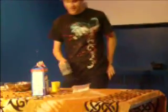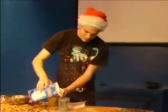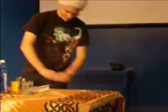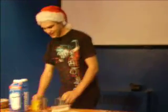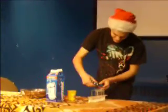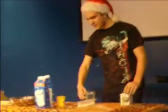So, before I get started, I'm just going to make a cooking eggnog, just because I like it. This is a delicious eggnog. I'm going to pour one out and stir it up — one for me, and one for you. All right, now we're ready to start.